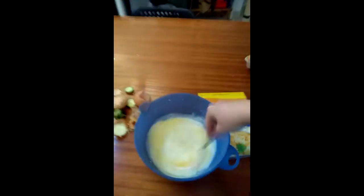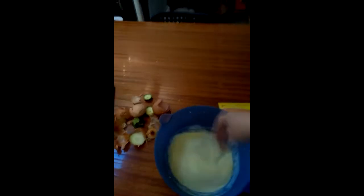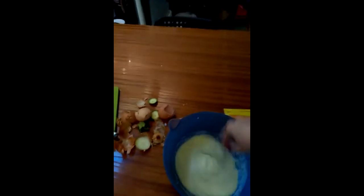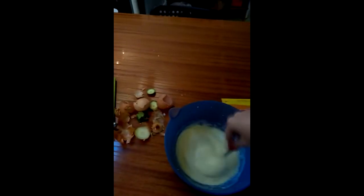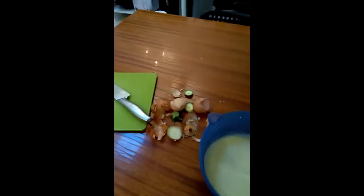I can't bring myself to throw it away though, because it does whisk quite well. However, because of the simple nature of this dish, I'm just going to use a fork. There we go, all mixed together.